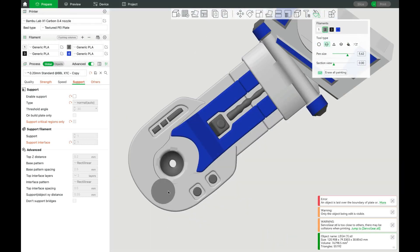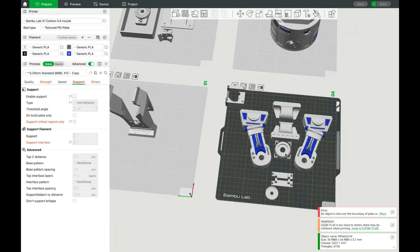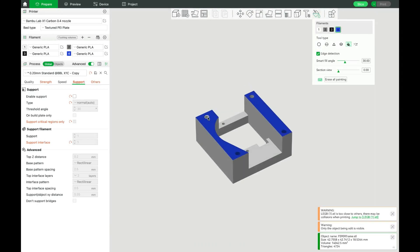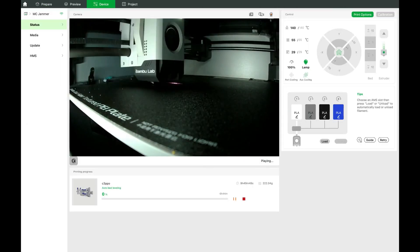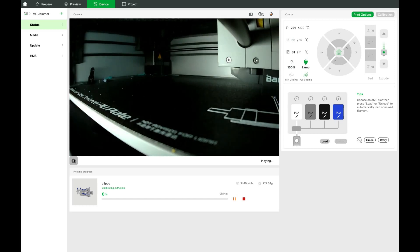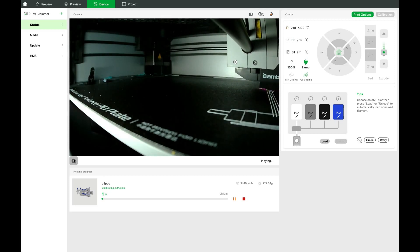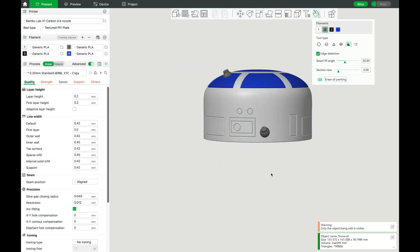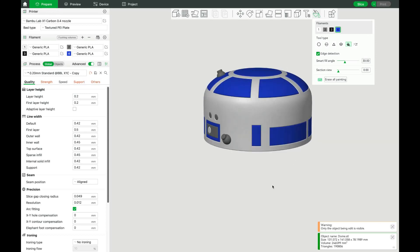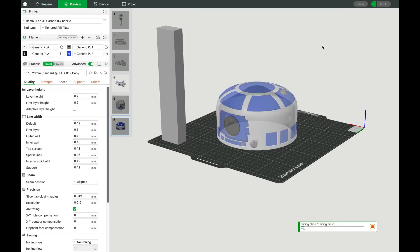One of the major benefits of this printer is the ability to slice and send files from anywhere — whether you're in the office or running errands, it's been a game changer. As soon as you clear the build plate, you can load and send your files whenever you're ready. Before starting the printer, it performs a series of preparation steps including leveling the bed, scanning the bed, flow calibration, and input shaping. You can also set up multiple beds to work on various projects — I love this feature.